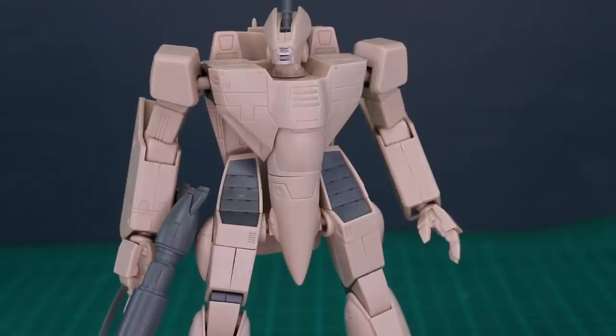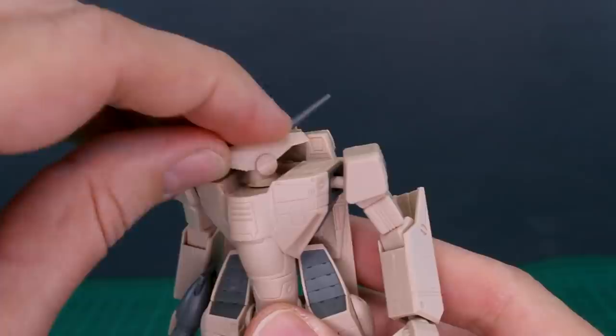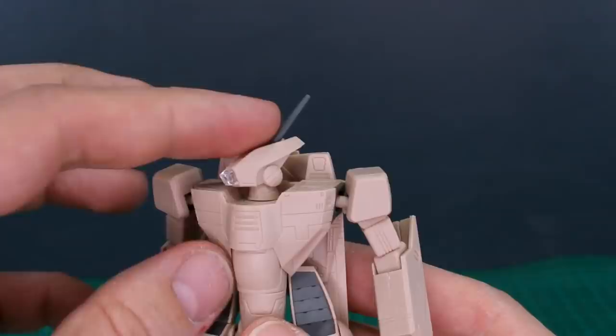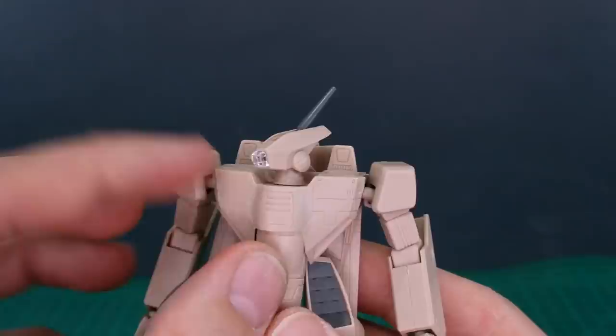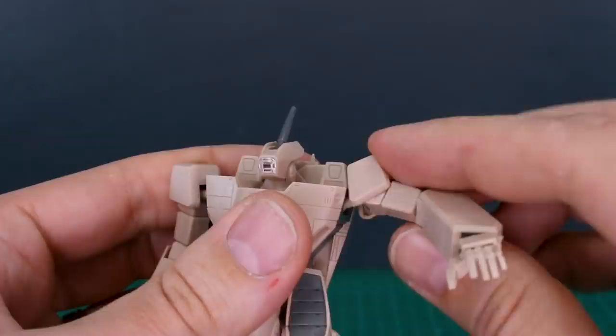Going over the articulation: the head rotates and can move up and down a little bit. There's a small piece on top of the head which I thought was an antenna but was informed during the live stream is actually a small cannon — it moves forward and back. The head has a nice clear piece on the front but really only the front camera is supposed to be clear, so you'll want to mask that and paint around the outside.